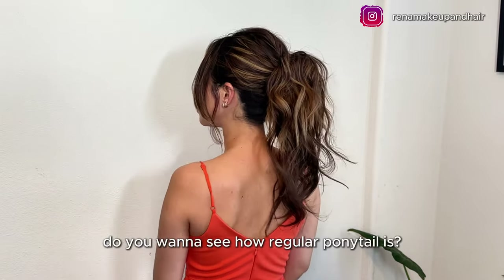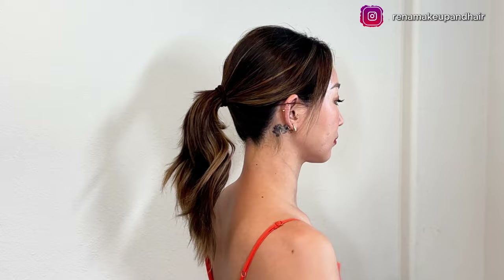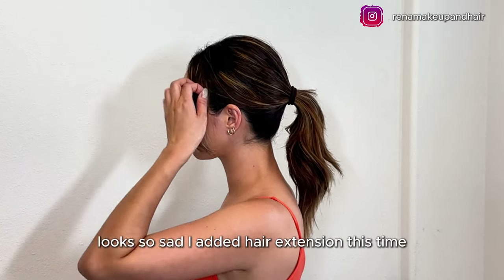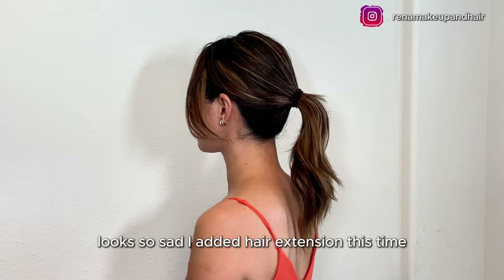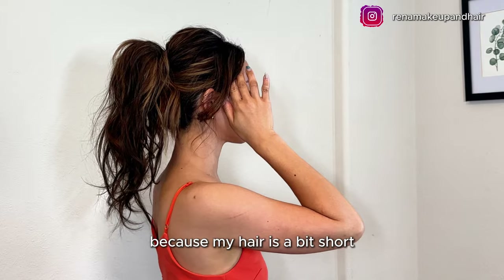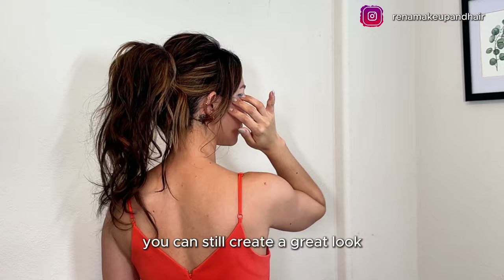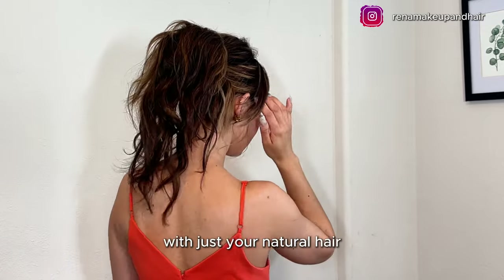Do you want to see what a regular ponytail looks like? This is my regular ponytail — looks so sad. I added hair extensions this time because my hair is a bit short, but don't worry if you don't have any extensions — you can still create a great look with just your natural hair.